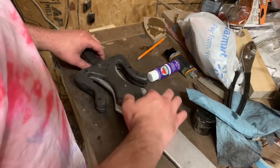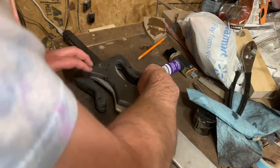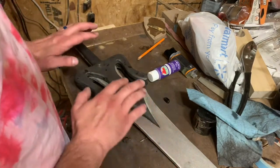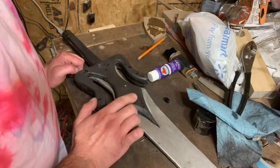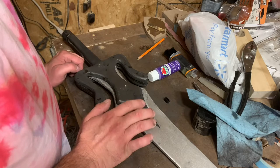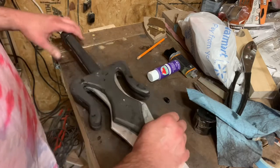Glue-up is all done. I do have to clean off some of this squeeze-out, and I need to re-sand this. I don't like the graphite next to the aluminum, so we're going to try to sand or wash it off and re-paint it.